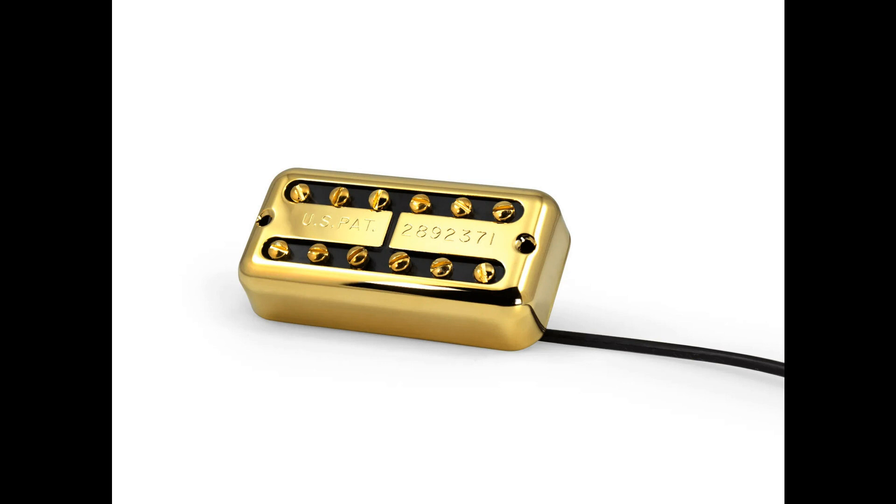Features include Lindy Fralin's unique design with medium output and a clearer tone than other designs. Overwound bridge pickup for compensated output and tone across all positions. Hum cancelling in both positions for dead quiet performance. USA made Alnico 5 magnets, wire, and covers for impeccable build quality.